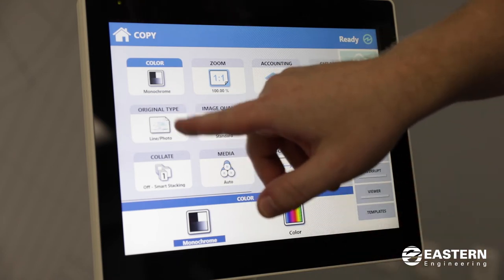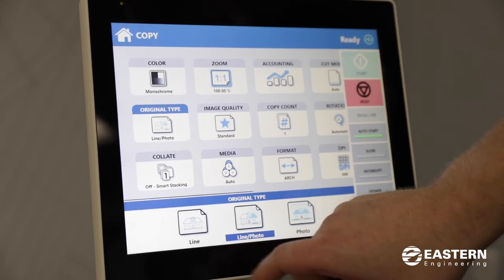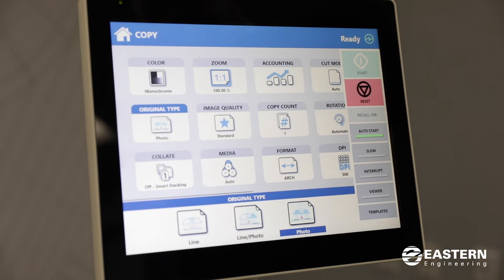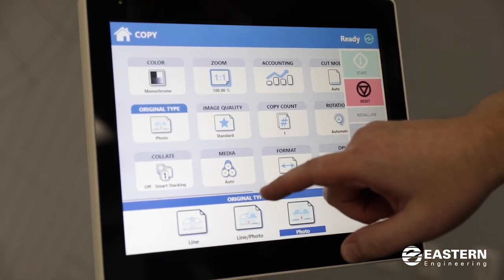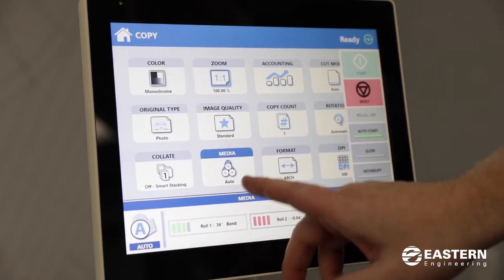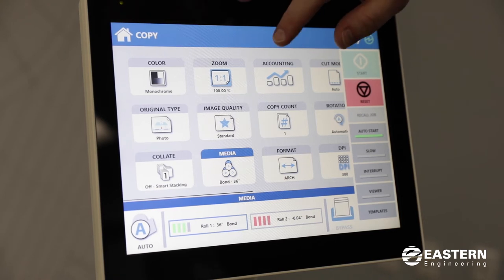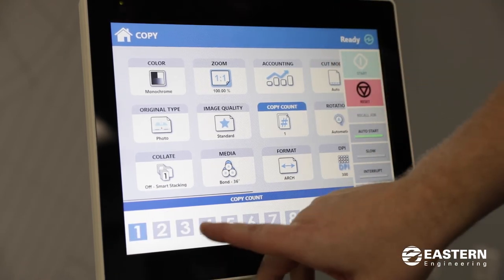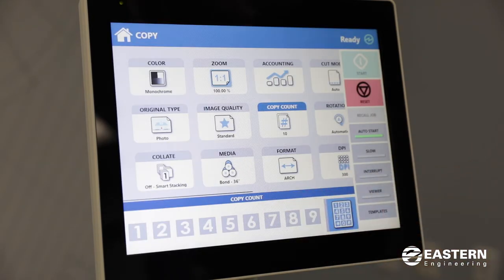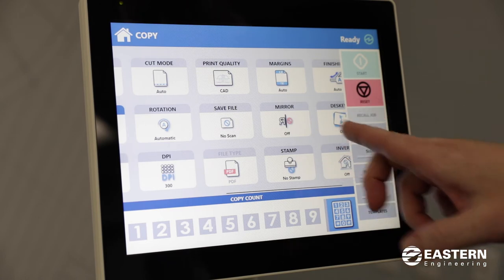There are different original types for the type of document that you're copying. The default is line photo, but you can switch it to line mode if it's just a line drawing, and there's also a photo option. It will automatically switch to the correct roll size based on what you feed through the scanner, but you can change that by selecting media and choosing the roll that you want to use. Over here there's copy count so you can change the number of copies, and you can scroll the tiles left and right for more options.